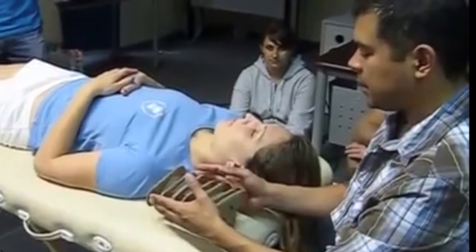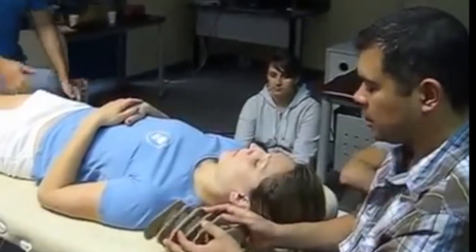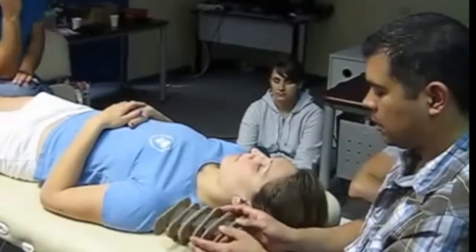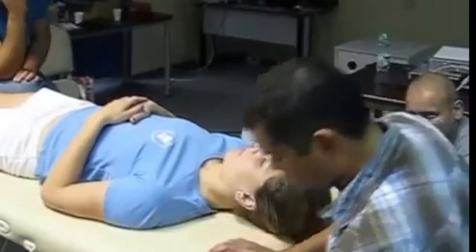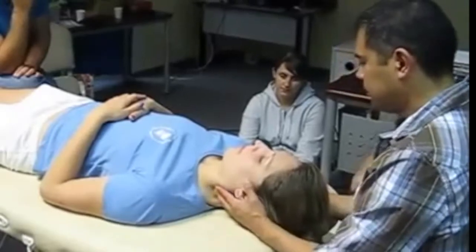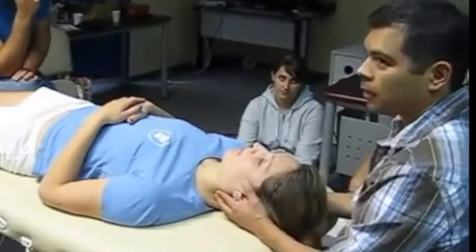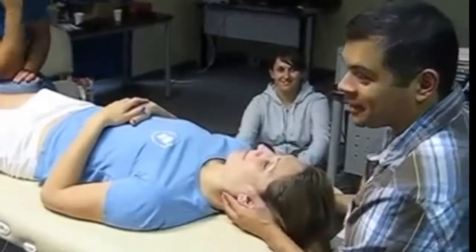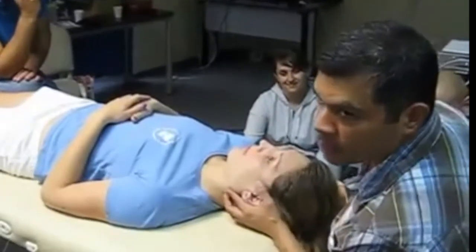My second pass is to move side to side, assessing for mobility. I want to feel how easy it is for the vertebra to move towards her left.